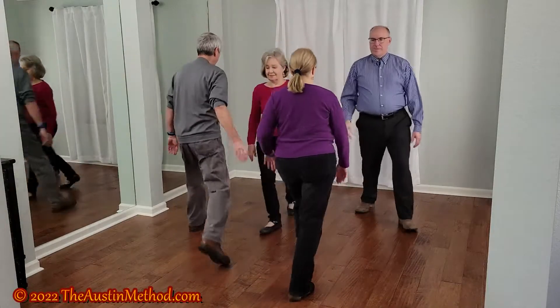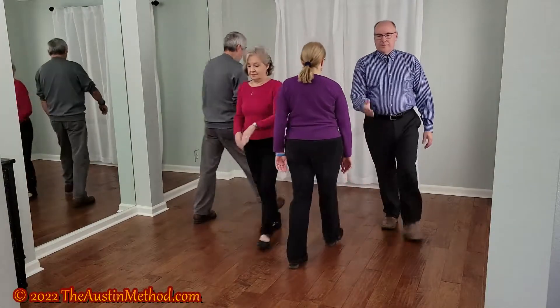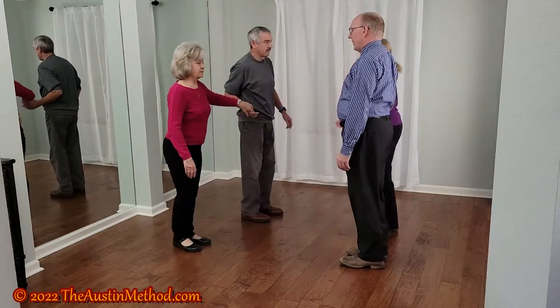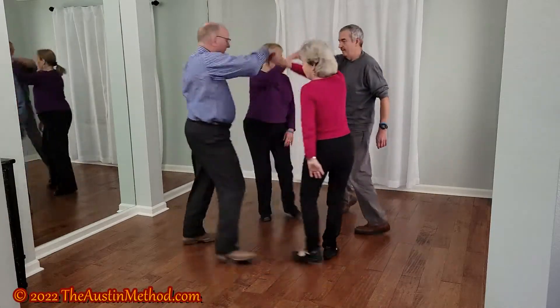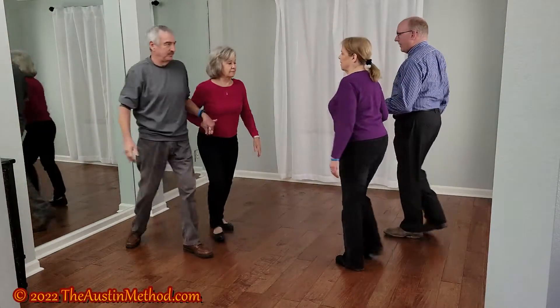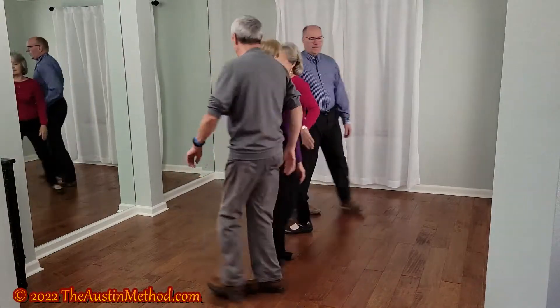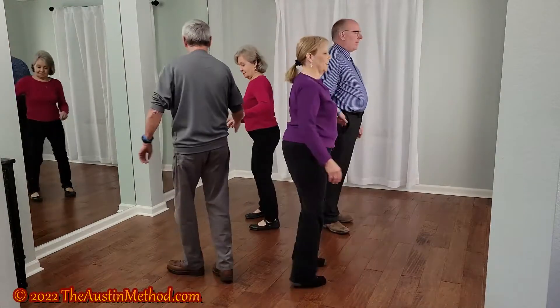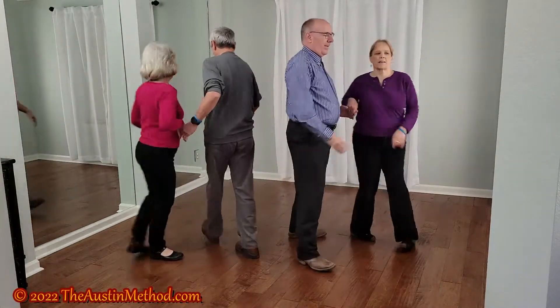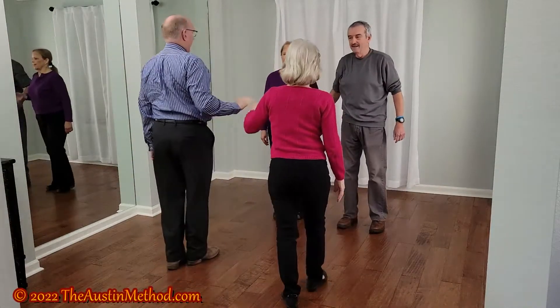California twirl. Dos de dos. Pass through. Face in. Box the gnat. Pull by. Wheel around. Slide through. Partner trade. Face out. Roll away. You turn back. Star through. And you should be home.